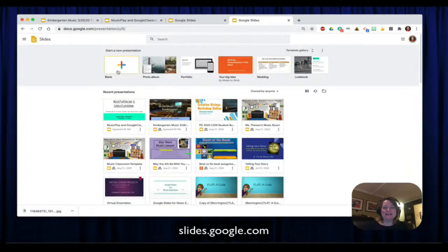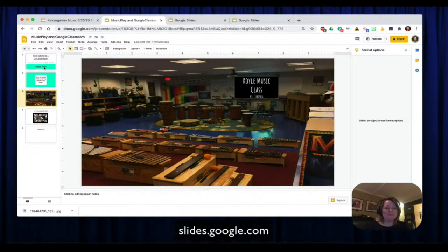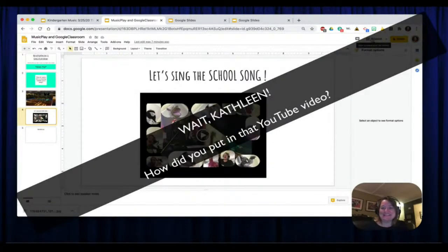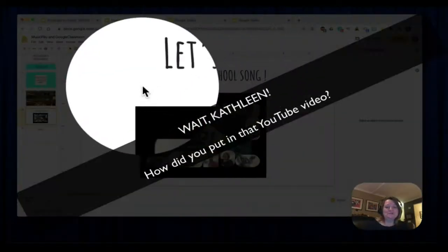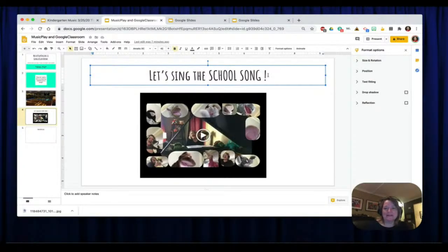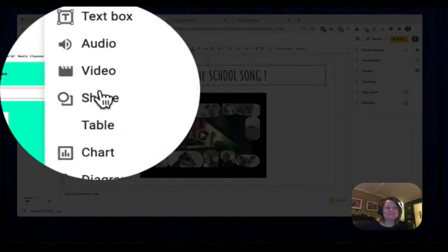So here was my presentation. I simply took a picture of my classroom and dropped it in as an image, then I dropped this overlay on top. In the next slide I dropped what would be my introduction in a music class. Let's do that together. Before we sing it, I want to show you how I put that in. You click Insert, then find the slide you want, click Insert Video.